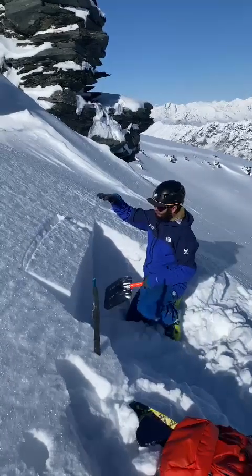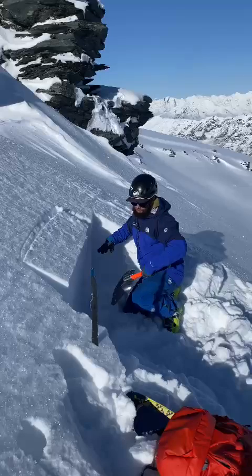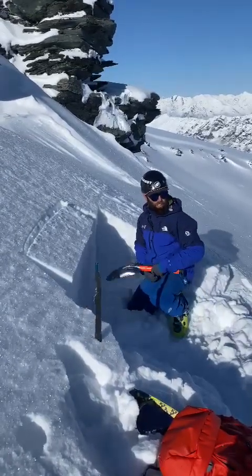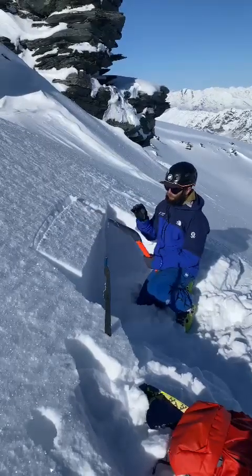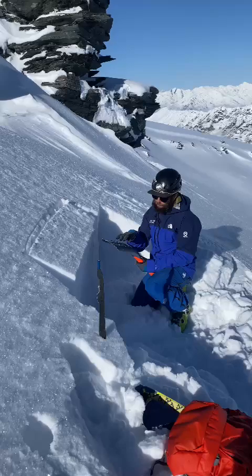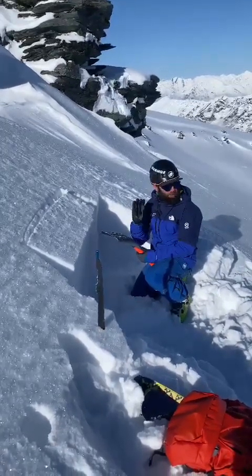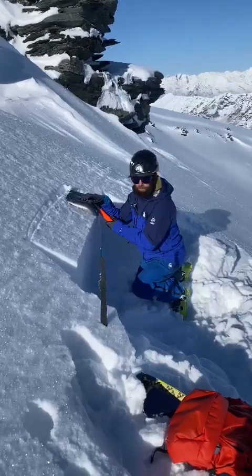It's not only this isolated block of snow collapsing, but the crack shooting across the entire block. So what we're going to do is tap on it with an incremental load increase — we're going to start with the wrist. You want to do this as hard as you can, 10 times.